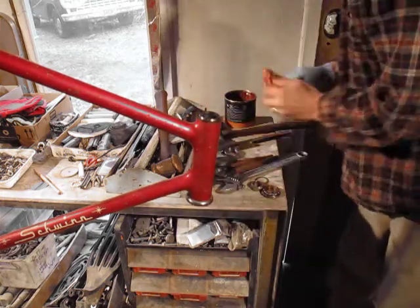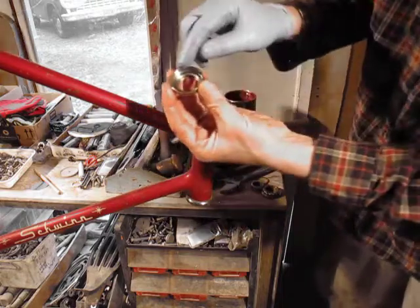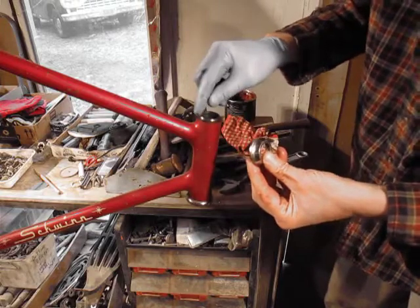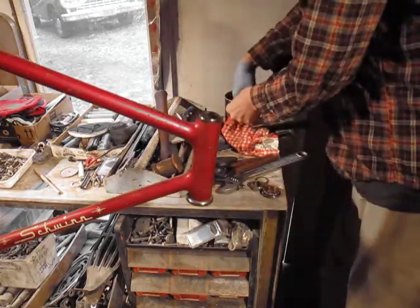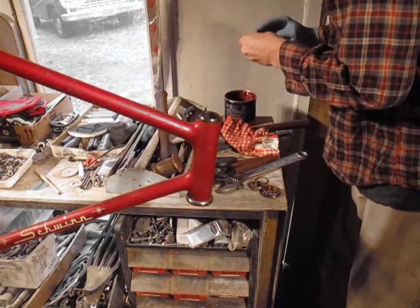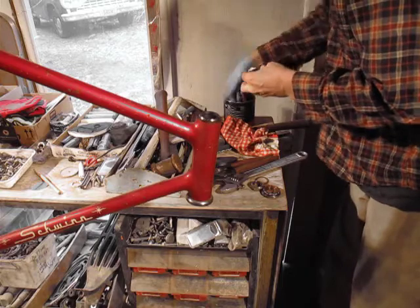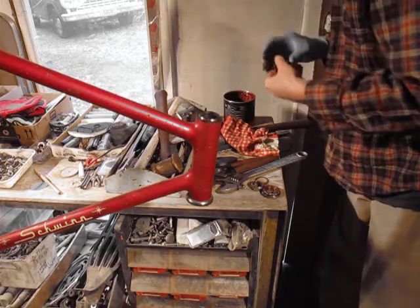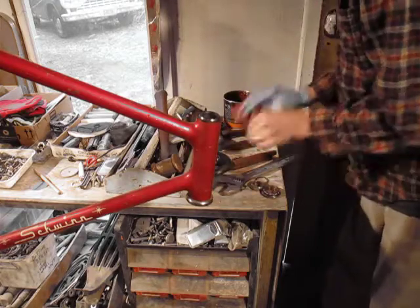Looks good. Where did I put that fork? So on this one we're going to put the grease in the holder — not in the cup, because this is more or less reversed. We'll put the grease in this part and put the bearing in this part and have it ready. That way we look like we know what we're doing when we put the fork in — at least give people the illusion that I know what I'm doing.